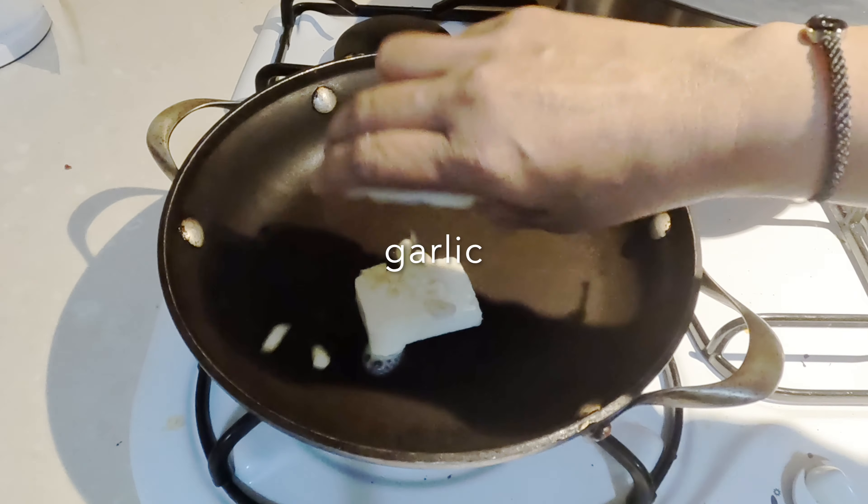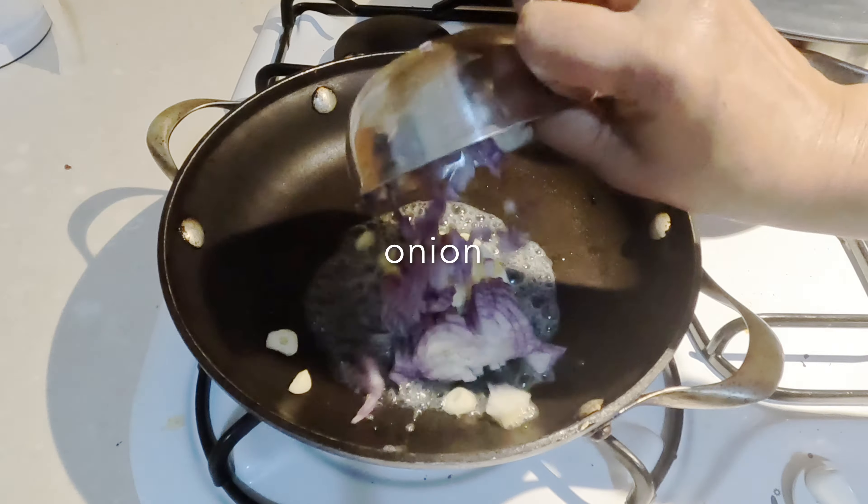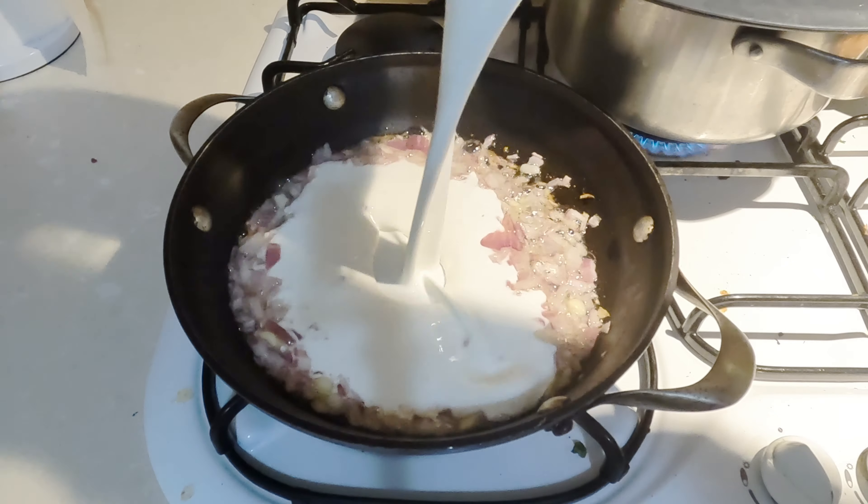Melt the butter and olive oil over medium heat in a saucepan. Sauté the garlic and onions until translucent.